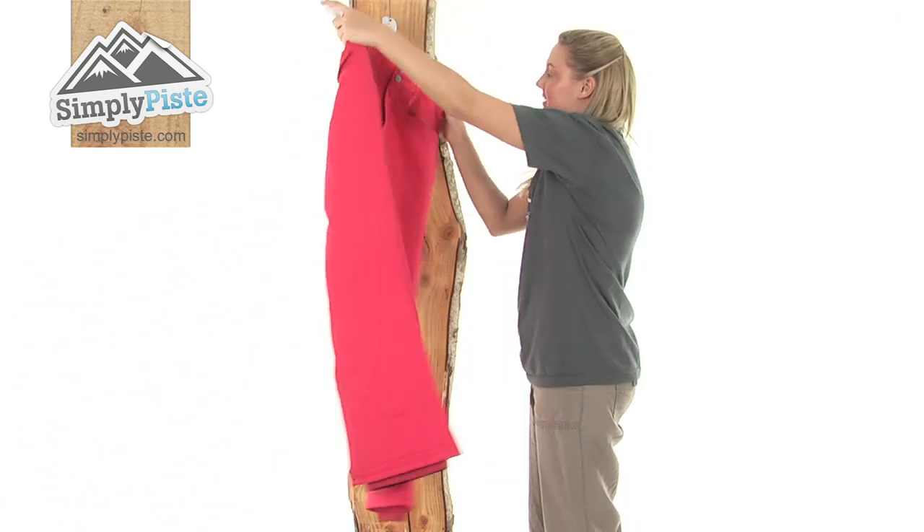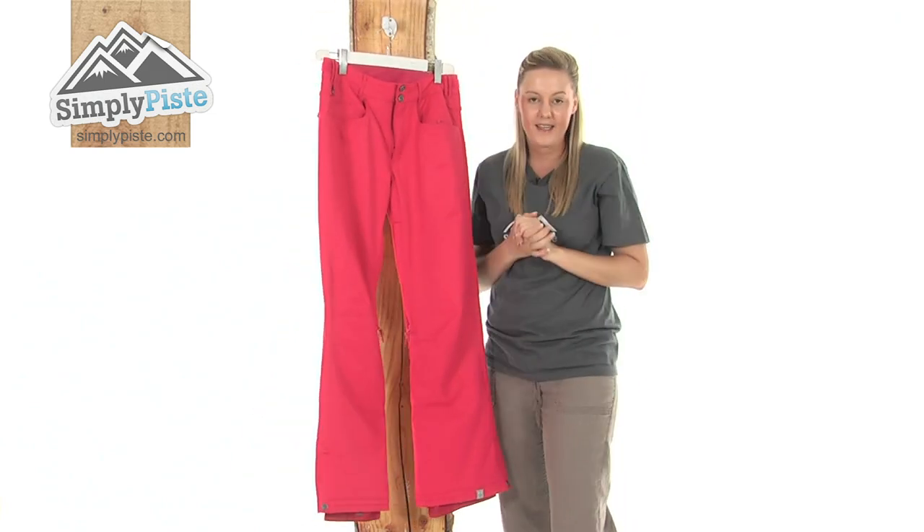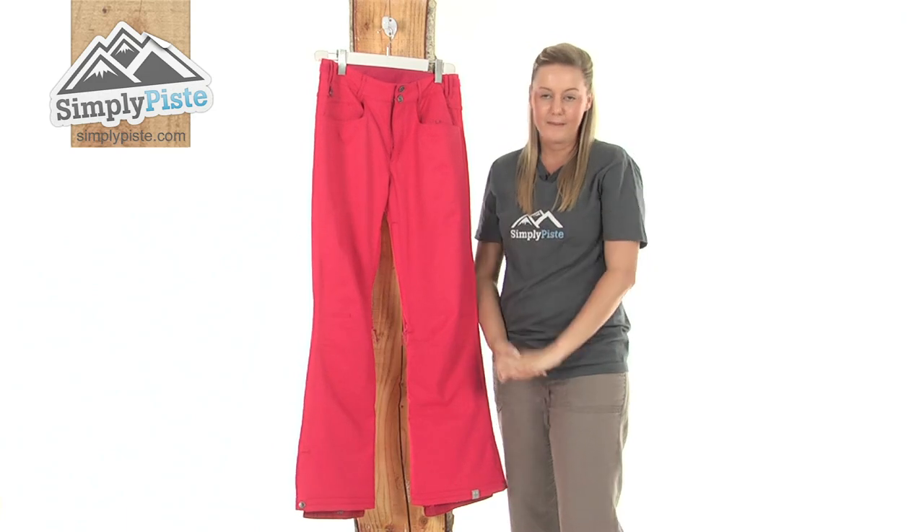So overall we have a really nice pair of insulated pants. Please take a look at simplypiste.com.